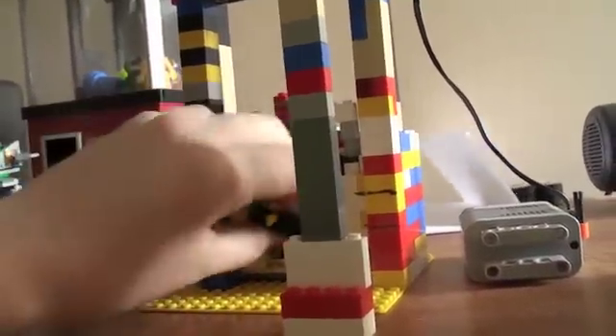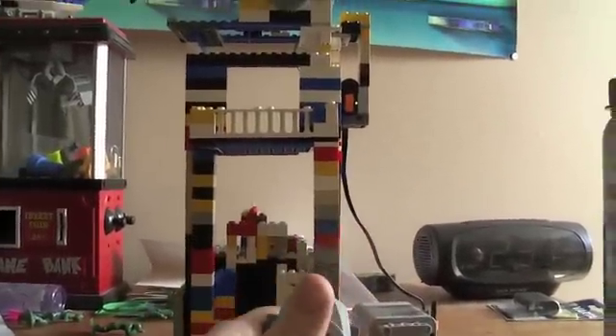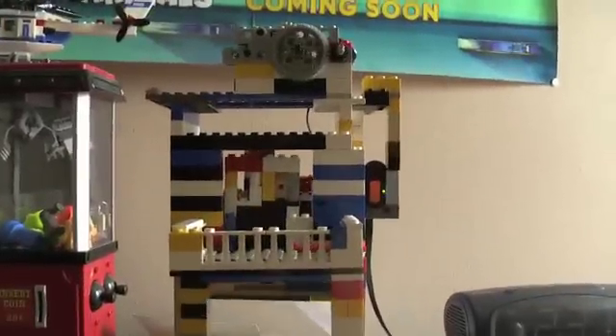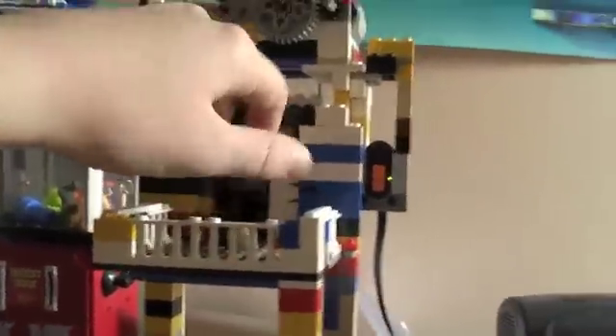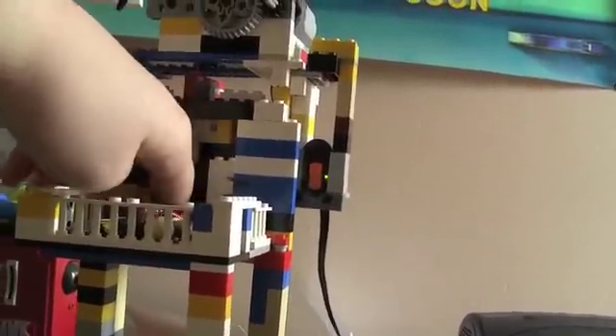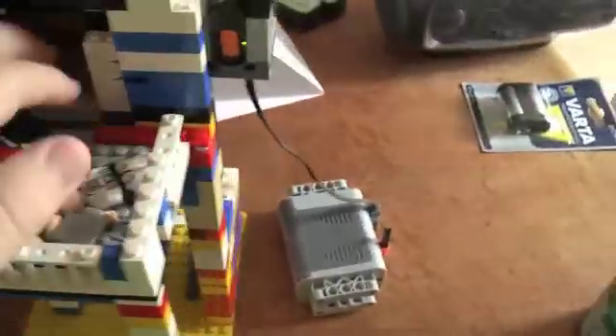I'm throwing them in there — not standing them up or anything. Let's close these two doors, put them in here, and take our glorious remote control.